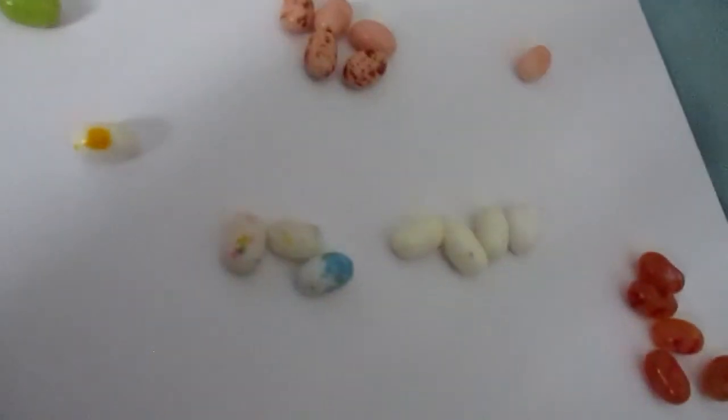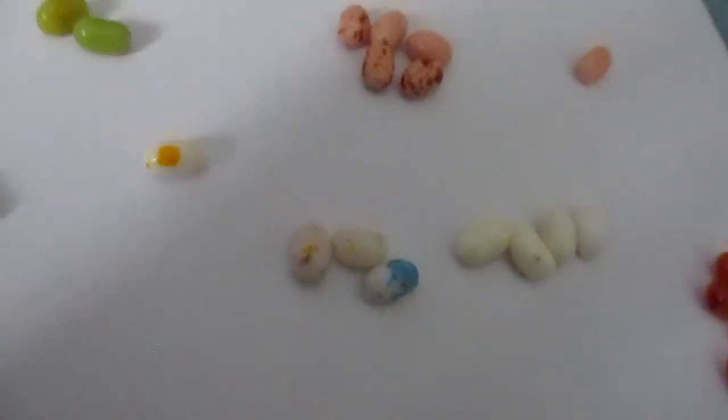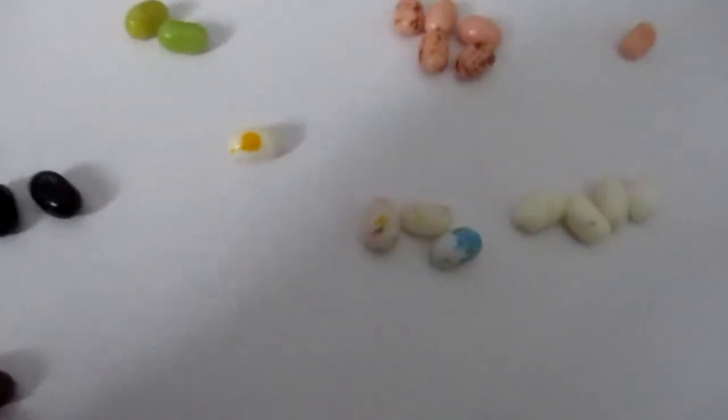So the next one is Dead Fish or Strawberry Banana Smoothie. I'm going to say this one. And it's Strawberry Banana Smoothie.